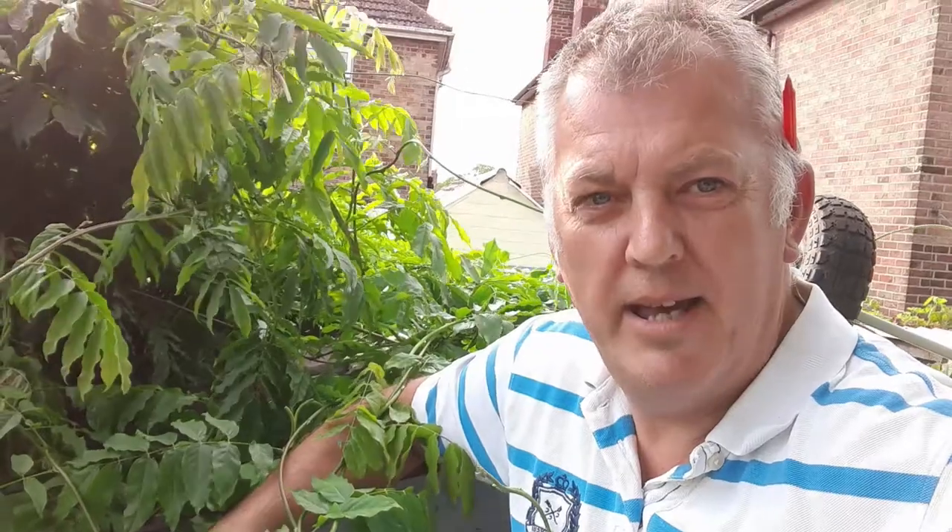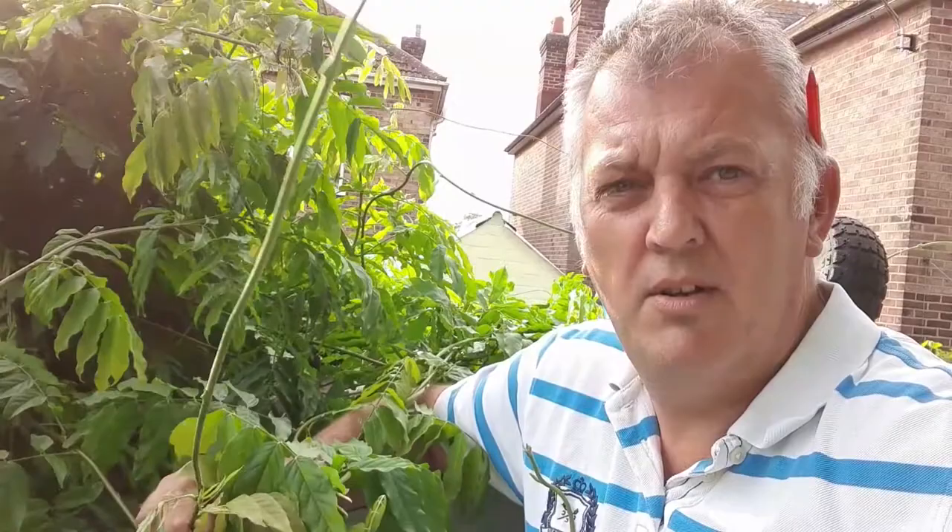Hello, I'm Ray. I'm stood on top of my shed and we're looking at our wisteria. This channel is all about growing your own fruit and veg and flowers and DIY tips on the way. So today we're going to show you how to prune wisteria.